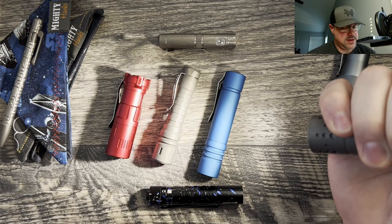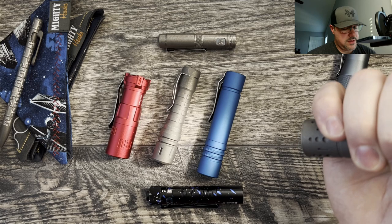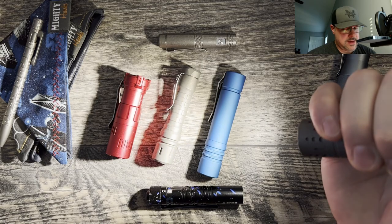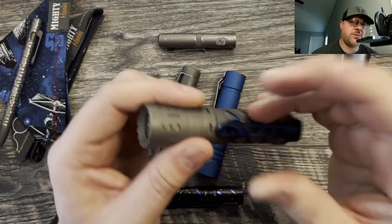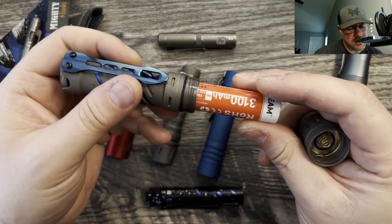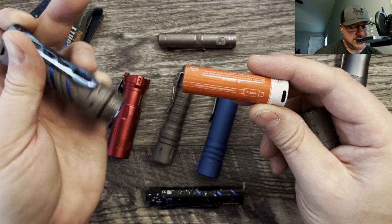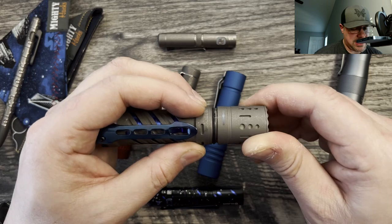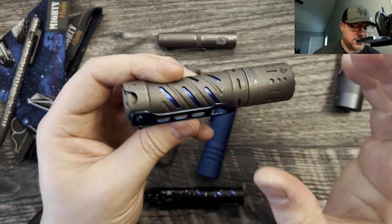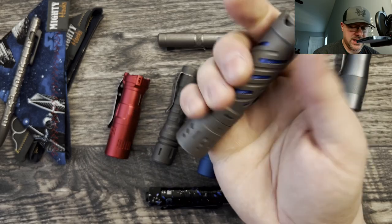I think double click to go to turbo — let me confirm that. On, medium, high, highest. Double click while on might be what it is. I believe this one also has a proprietary battery — 3,100 mAh, 18650, proprietary. I think this is USB-C to recharge. It's really easy to get their batteries, but I'll have to research whether they take anything besides their own. The aluminum version of this one is a little bit cheaper and a lot lighter than the titanium version.